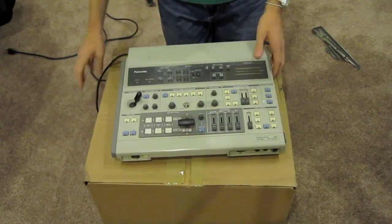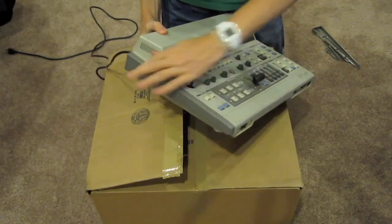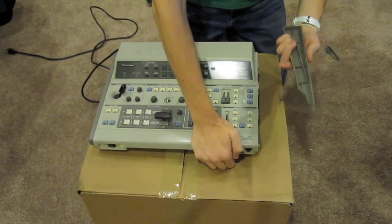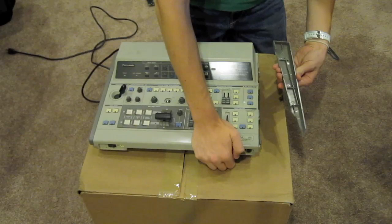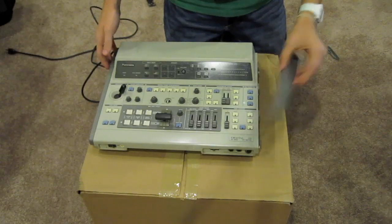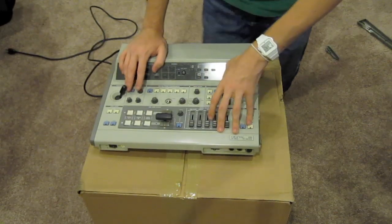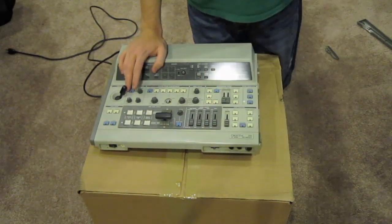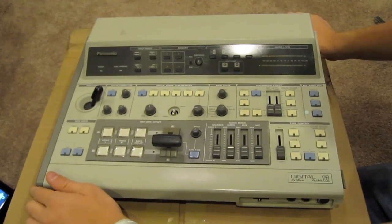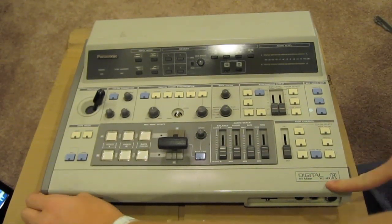And you see the video mixer here. You can see on the side it has this gray part right here, and this part broke right here — very sad about it. But it's fine; I might be able to super glue it back on. It doesn't really matter because it's just a small part. This is a Panasonic mixer — the Panasonic Digital AV Mixer WJOMX12. It's in very good condition; the only issue is that side part broke off.